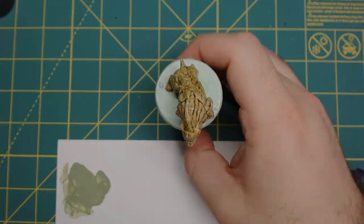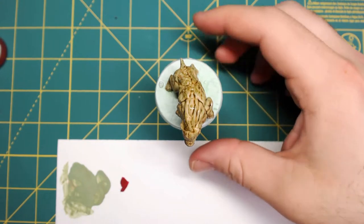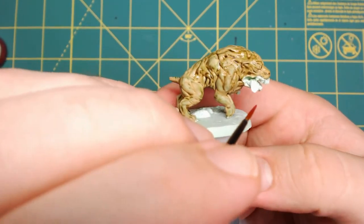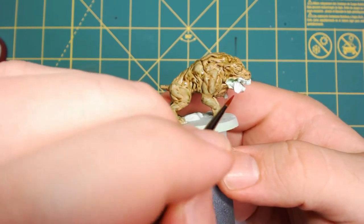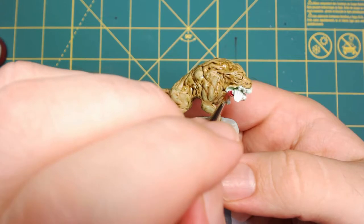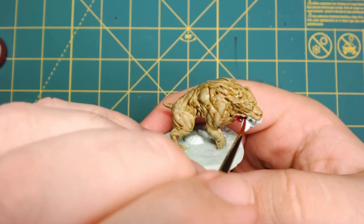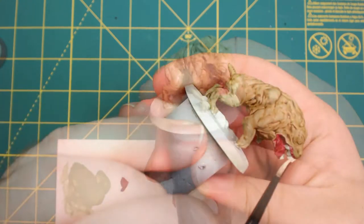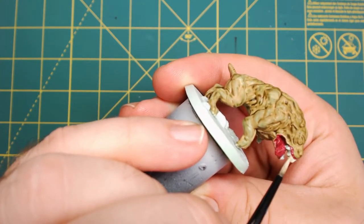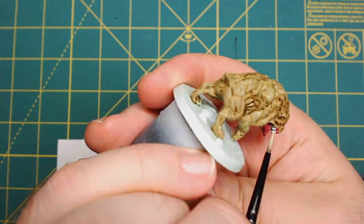After the wash, we'll start on the mouth. I'm going to be using P3's Sanguine Highlight, going all over the tongue and the inside of those jowls and mouth area. Next, we're going to go with Vallejo's Bone White to get the teeth.